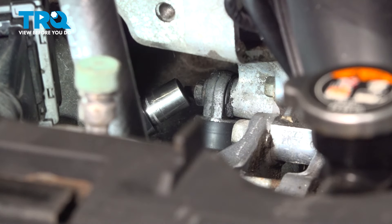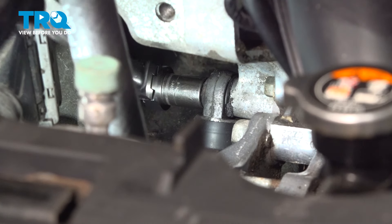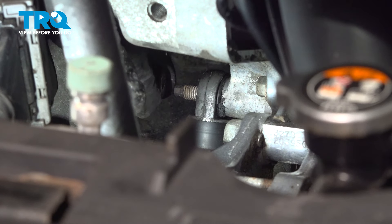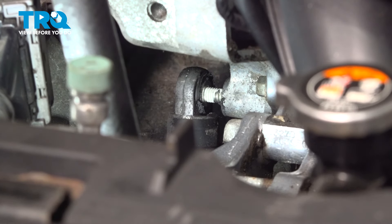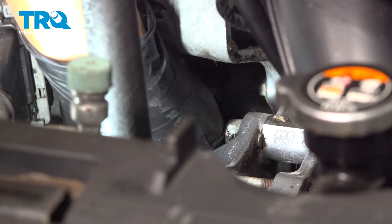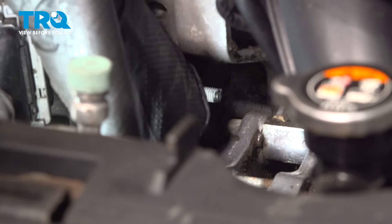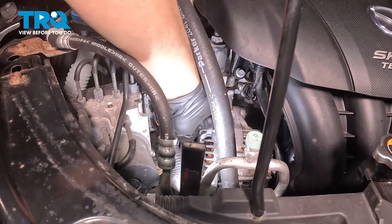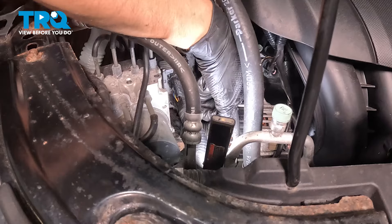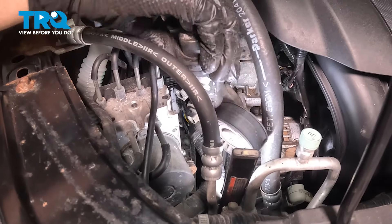If you have a long, low-profile ratchet, stick it in there with a 12mm socket. If not, you can get it with a wrench too. Break it free and remove it. Now, with a pry bar — unless your tensioner already broke free — gently pry it off of this top stud just to get it off. Then stick your hand down here and wiggle it until it comes off. You should be able to pull it away. That lower bolt is going to get in your way a little bit, but you'll have to work with it. There's not much space to see what you're doing, so you'll have to feel for it. Once you get that bolt to come out, twist and maneuver it so it can be removed.